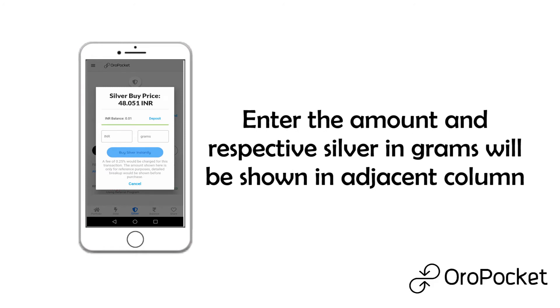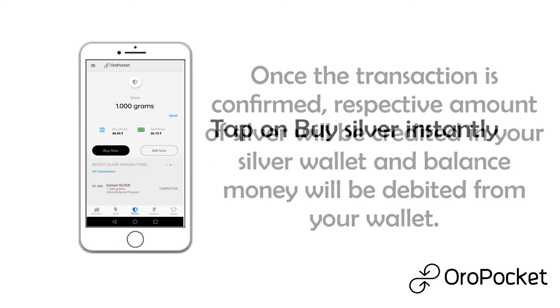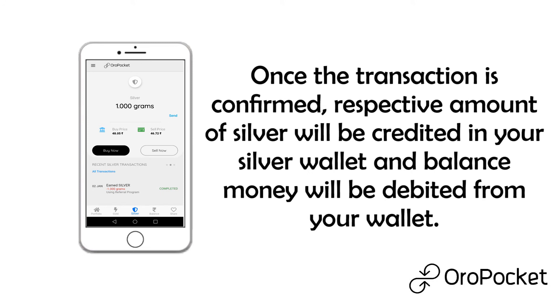The respective silver in grams will be shown in the adjacent column. Tap on buy silver instantly. Once the transaction is confirmed, the respective amount of silver will be credited in your silver wallet and the balance money will be debited from your wallet.